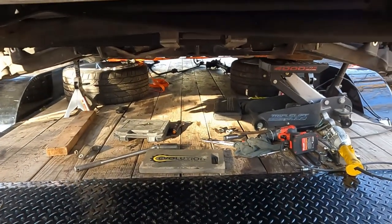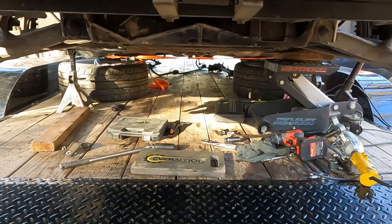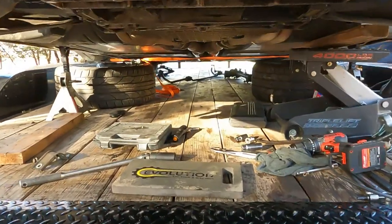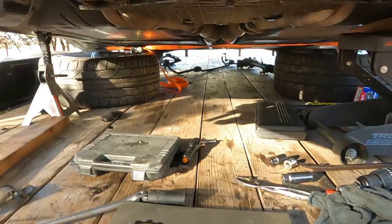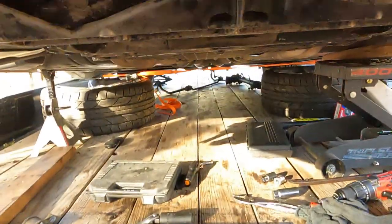We've given the breaker bar and a pry bar a try, we've given an impact a try, and now it's time to bring out the heat gun because I don't know what else to try.